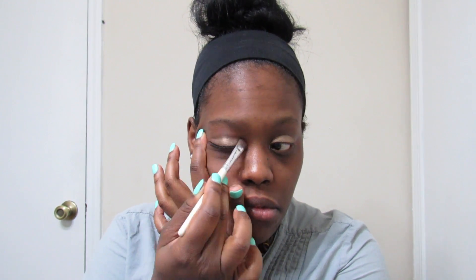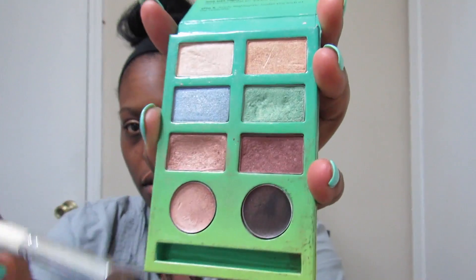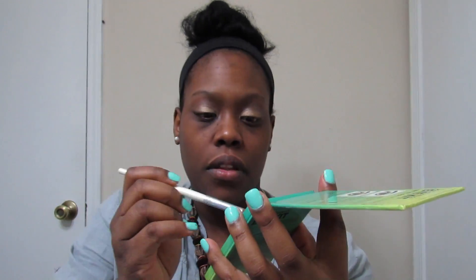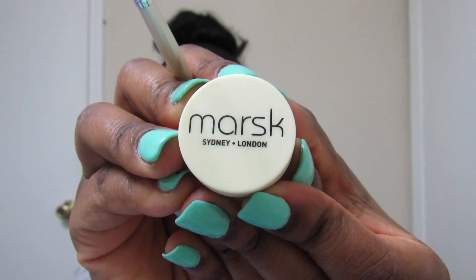The Pacifica eyeshadow is a gorgeous goldish brown color. Now with my Victoria's Secret Bronze Tropics Eye Kit, I'm using this green color to give it a little pop. I am now using my Marks Mineral eyeshadow, which is very pigmented and a little goes a long way.